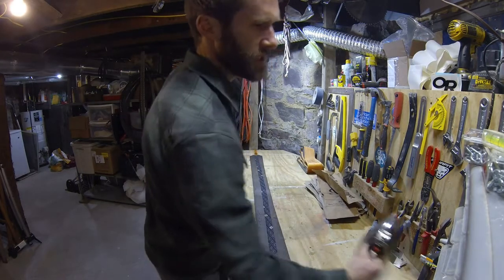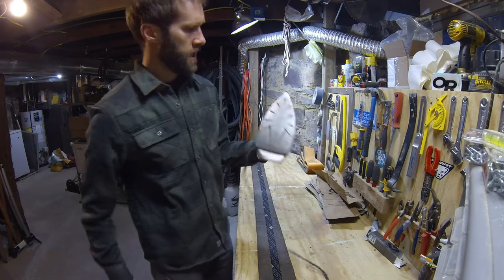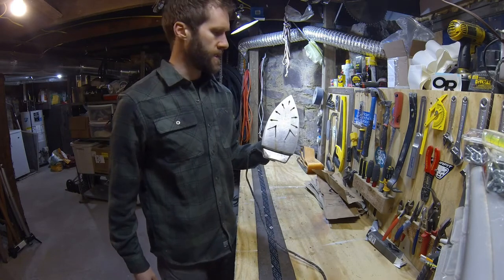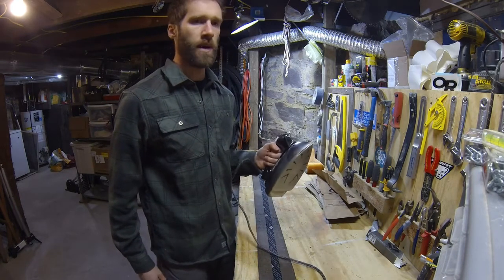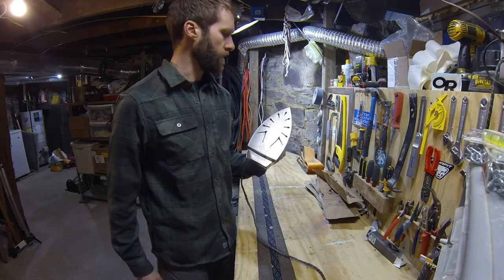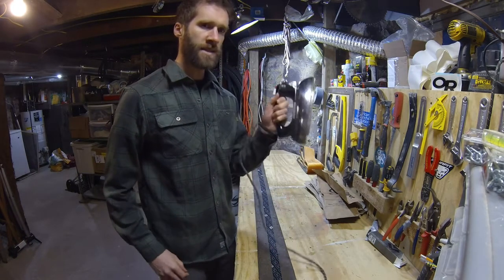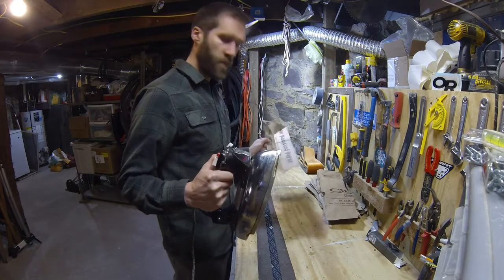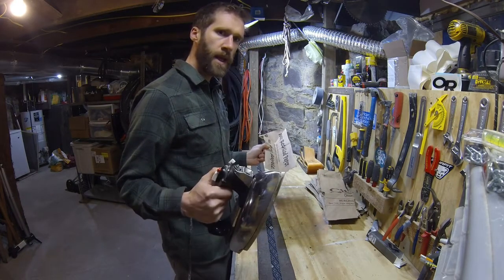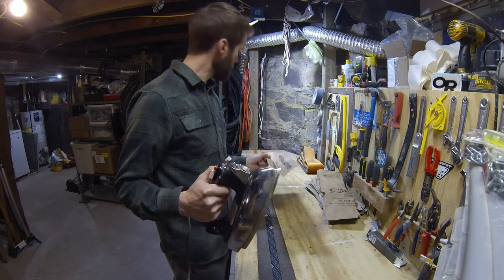Next thing you need is an iron. If you have a really nice iron for waxing your skis, I recommend you do not use that one — you're probably going to get glue on this. Grandma's iron is the right thing to use here. What you do now is put the paper over the glue, heat it up, and the gunk is going to come right off of the skins perfectly.